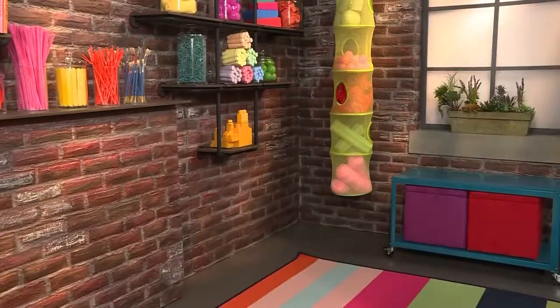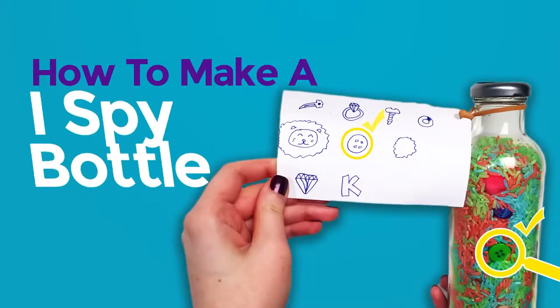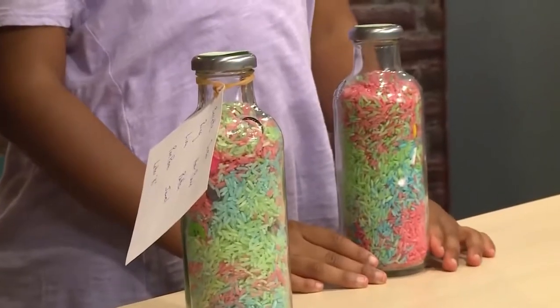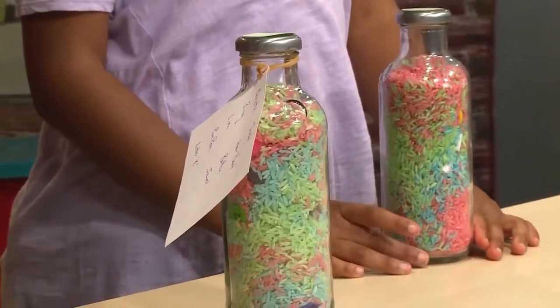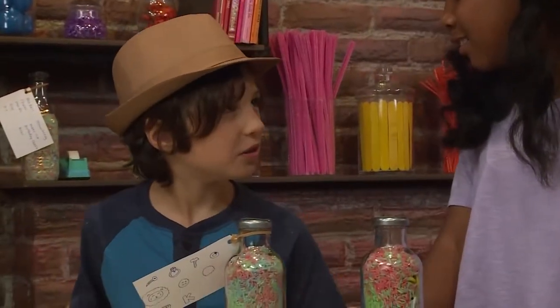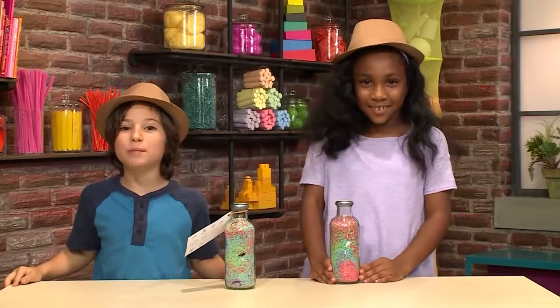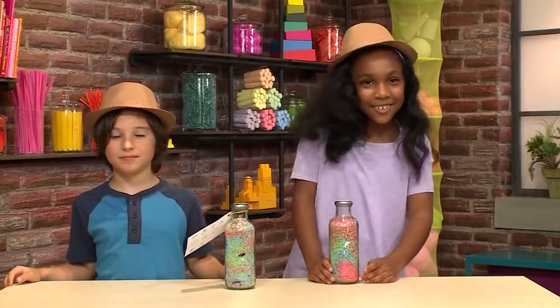How to make an iSpy bottle. We're playing spies. We're making iSpy bottles. What's an iSpy bottle? It's a bottle where you spy things! We're going to show you how to make one so you can play too. First we're going to make colorful rice.